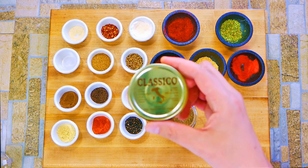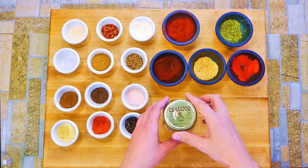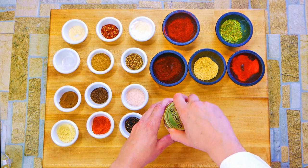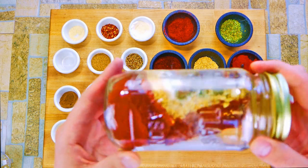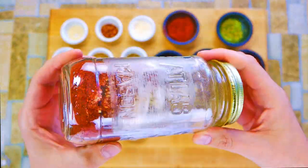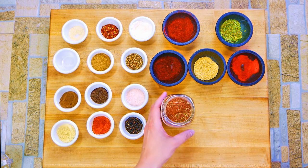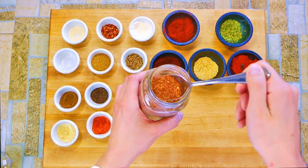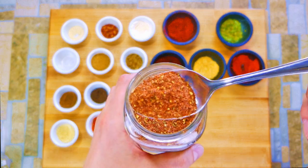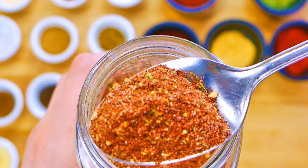Turbinado sugar, guys — this is what makes the two recipes different. It's that sweet element. We don't want sweet when we're doing beef, but for chicken and pork it makes sense almost everywhere. Turbinado sugar also has texture, kind of like our granulated garlic did, which is a nice element. How much sugar you add really depends on what region of the country you're in — some places like it a little sweeter.